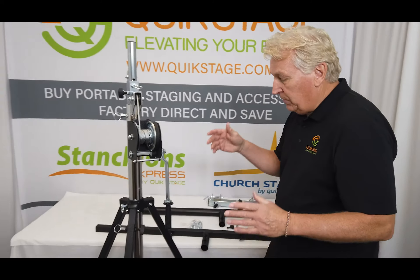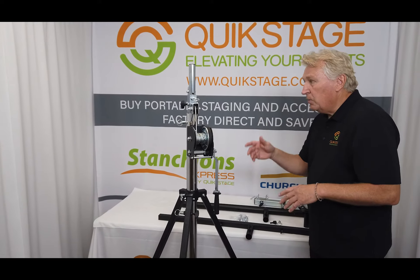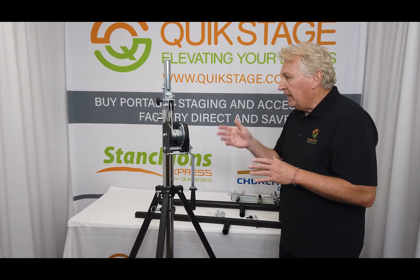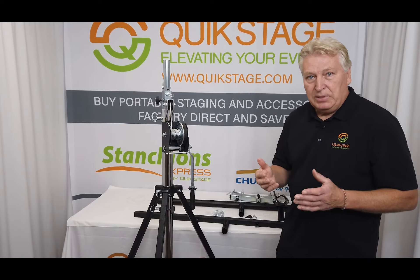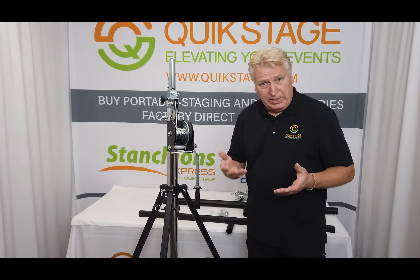To summarize, this is the ST-132 crank-up lift stand. It's a tripod stand, goes to an elevation of 13 feet one inch high, weighs 57 pounds, and it'll support 176 pounds. If you have any questions, give us a call at QuickStage. They're available to purchase online at QuickStage.com.